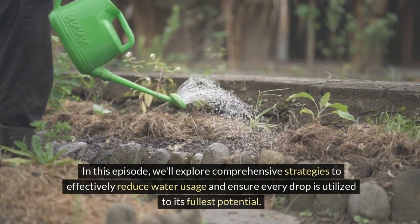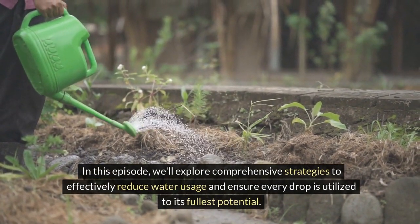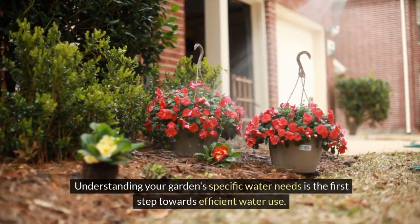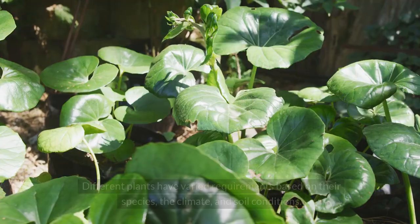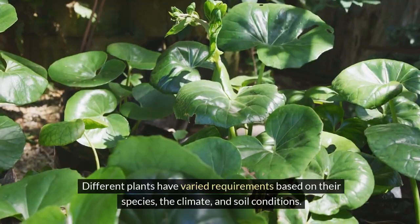In this episode, we'll explore comprehensive strategies to effectively reduce water usage and ensure every drop is utilized to its fullest potential. Understanding your garden's specific water needs is the first step towards efficient water use. Different plants have varied requirements based on their species, the climate, and soil conditions.